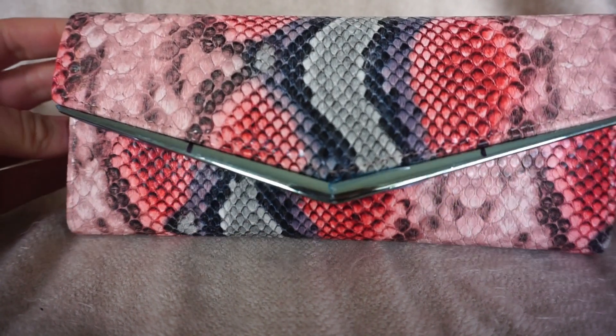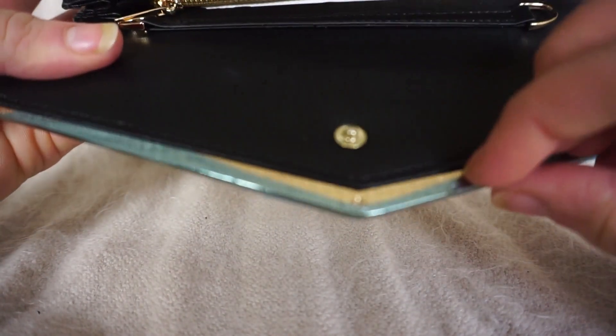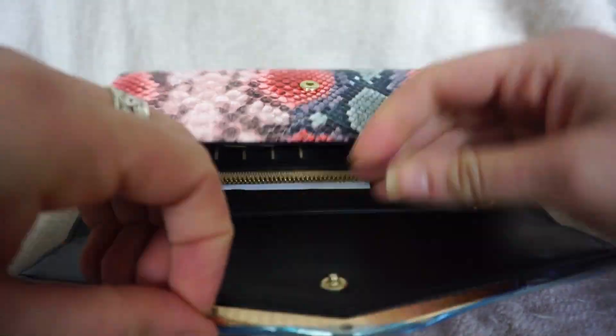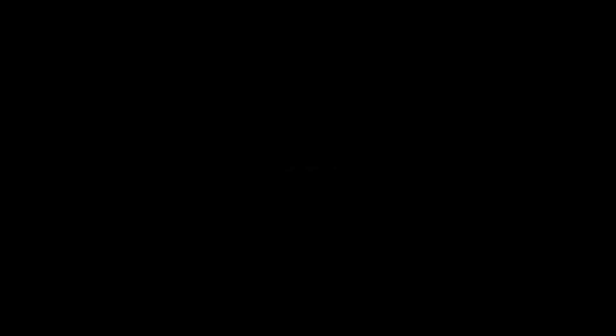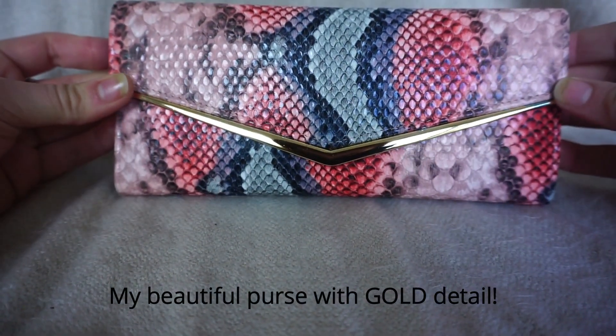Okay, so what you actually want to do with your purse when you get it — you can see there's that blue film there. So I'm just going to open it up this way so you can see — you're able to peel it off, just like that. I'm never good at opening these things. Okay, let's see. Should we cut that? Oh, fine, all right.